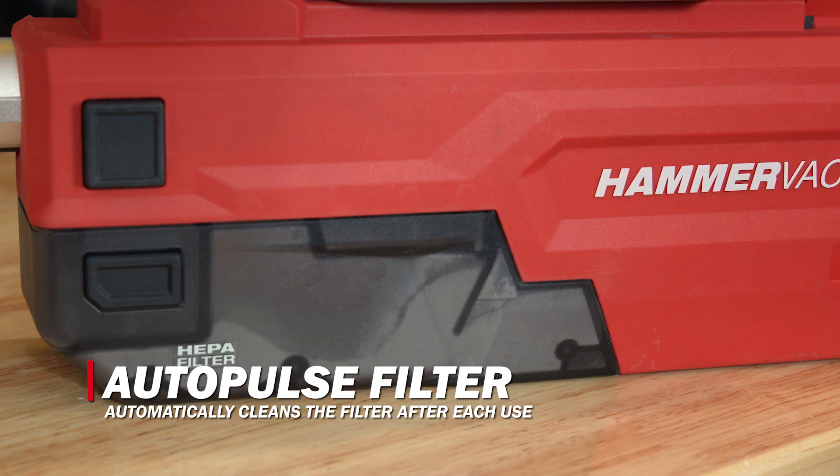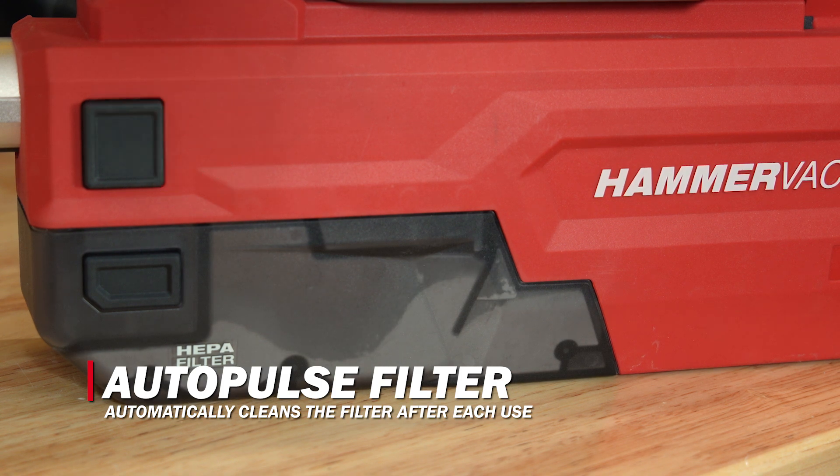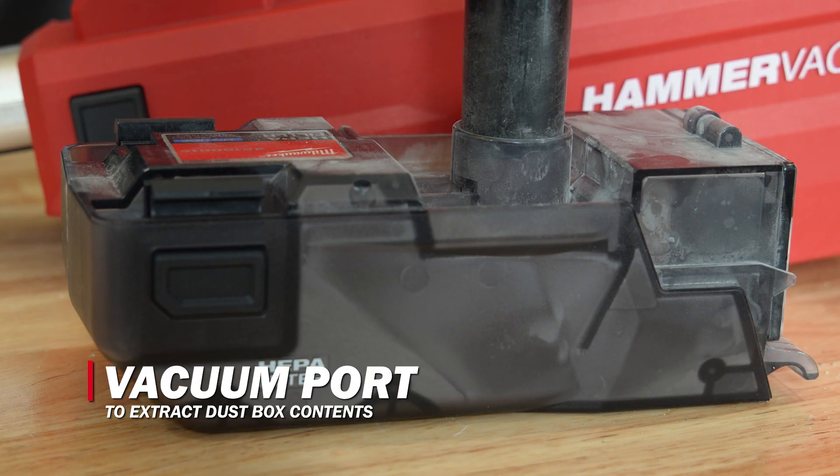The auto pulse filter cleaning mechanism automatically cleans the filter after each use, ensuring more effective filtering for longer before you need to empty out the dust box. And once you're done, use the vacuum port with a compliant dust extractor to suck out all that bad stuff.